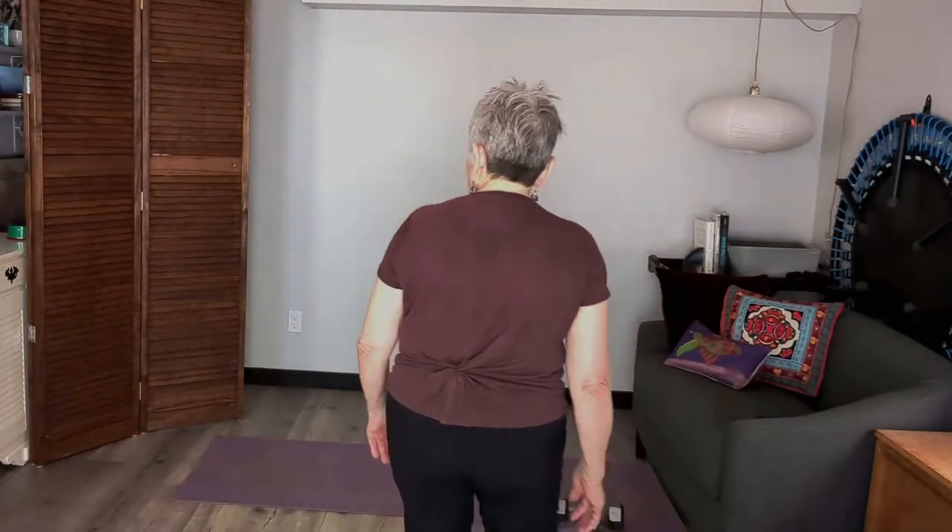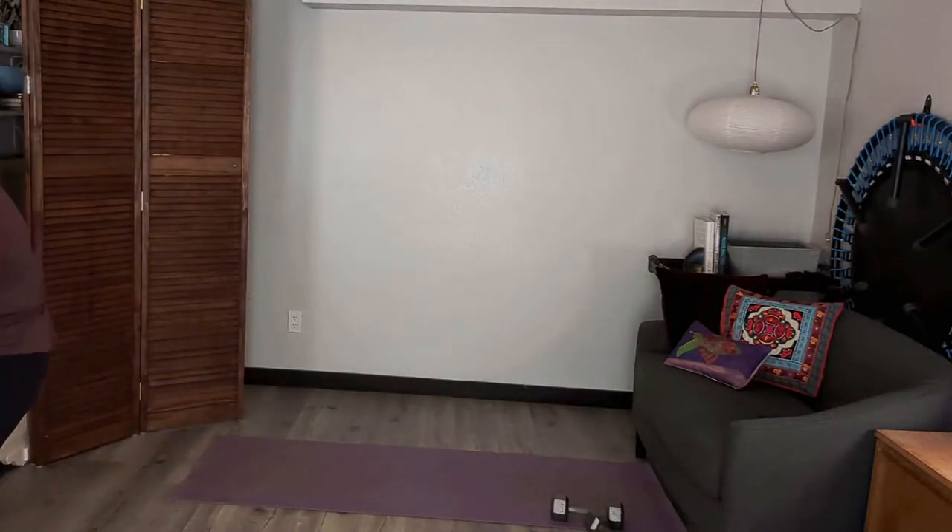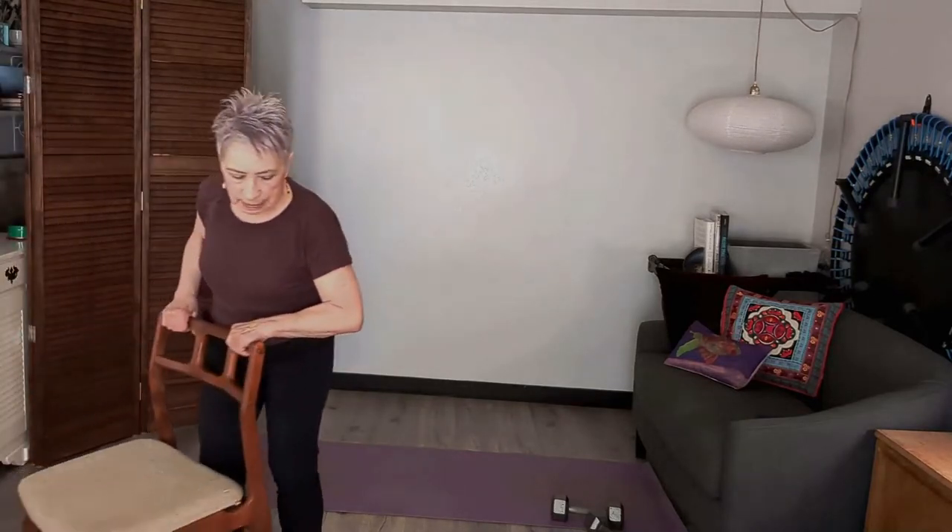All right, let's get going. I'm going to grab my chair — would be helpful if I had my chair here! Let me grab my little old ratty chair here.